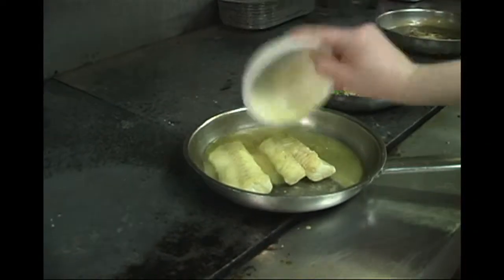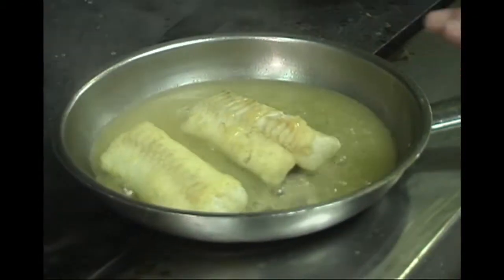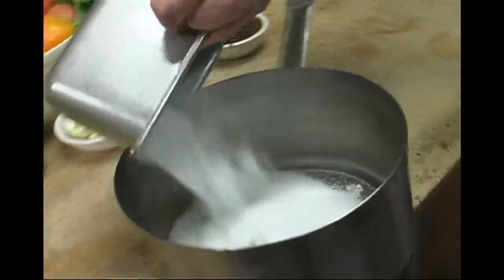This is an extremely simple sauce to execute. One of the secrets — and I'll show you later on when we're cooking — is that you cook the sauce with the fish, and the fish releases its natural flavor into the sauce while it's baking.